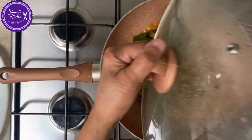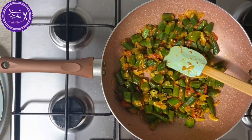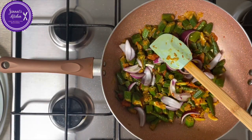Let's have a look now. Okay, I am just going to put in the onion — the big chunky one — and the green chili.